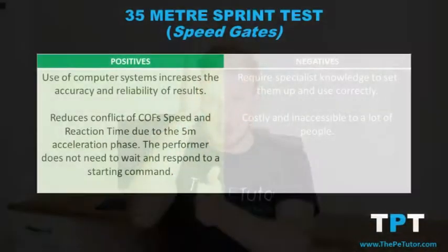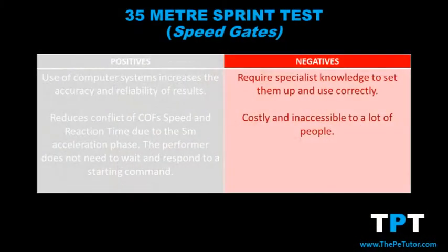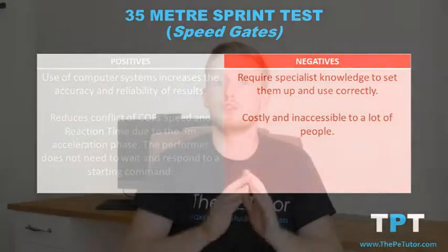To remove this conflict between components of fitness being tested, speed gates start and stop the timer only when the performer breaks the sensor field — no reaction times involved — making it a far more accurate and valid form of fitness testing. However, speed gates require specialist knowledge to set up and operate correctly, and they come at a cost, meaning not every performer will have access to this equipment.